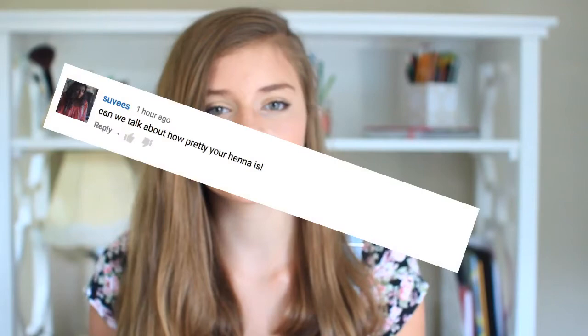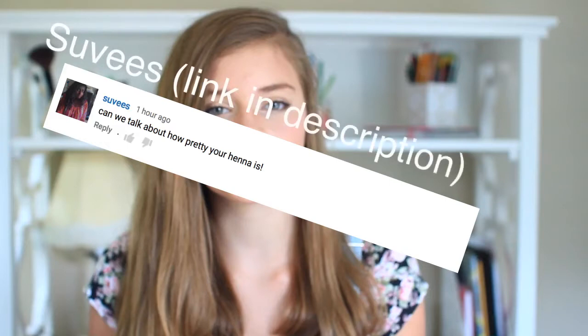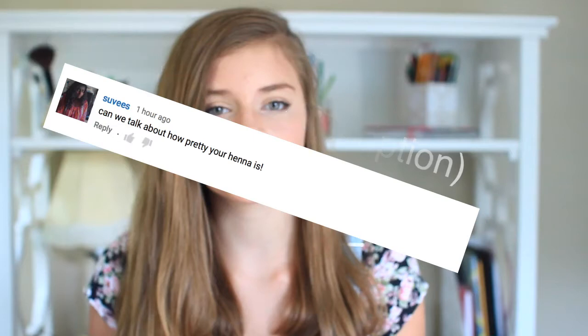Hey guys, I just wanted to pause this video to tell you the winner of this video, and that is Sue's — sorry if I'm saying it wrong — but go check out her channel, her channel is amazing, and I definitely subscribe. So I suggest that you go check it out too, and subscribe to her. If you want to win, look at my previous video titled 'Do You Want Subscribers?'